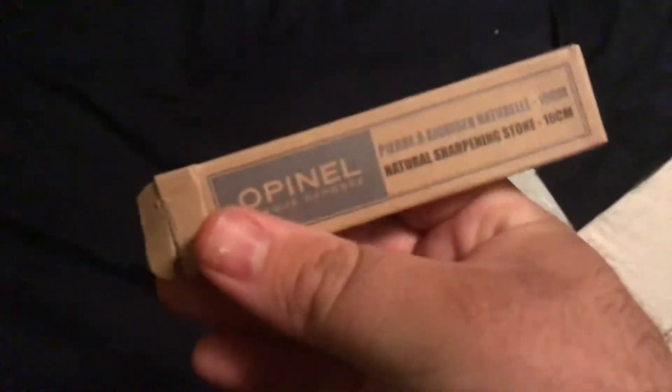So the first thing we got — this is a sharpening stone for my off-and-on night use.